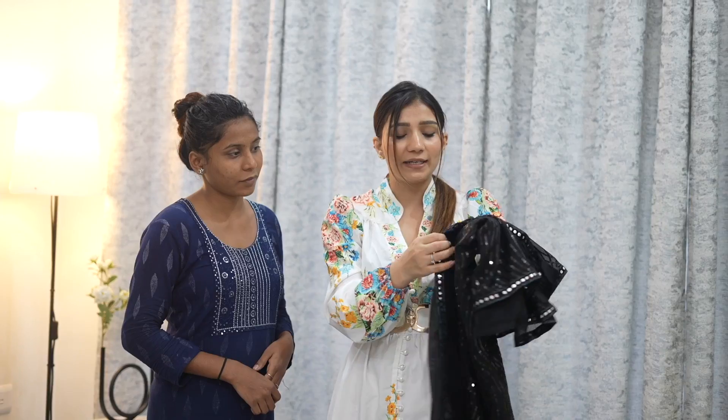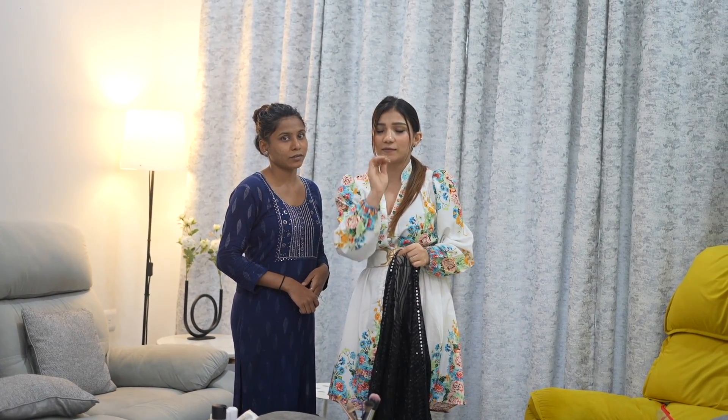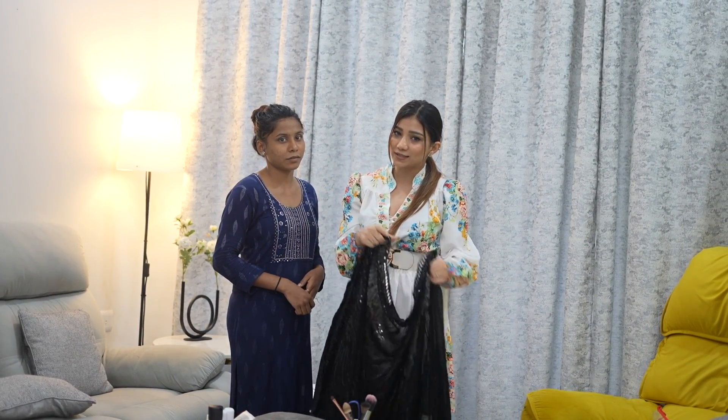We are going to recreate the look. I got the same Shahnaz gi sari. We are going to do the same blouse and I found matching accessories too. For the jewelry, we will find pieces from our collection - that is our challenge. We have the same earrings and accessories. So we don't waste time, we are going to start our makeup.